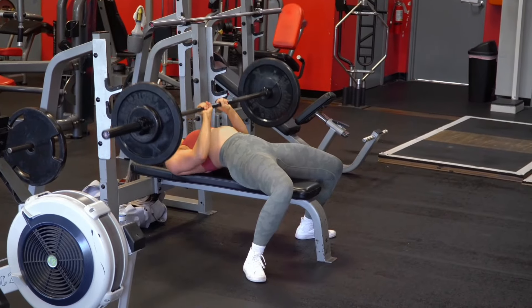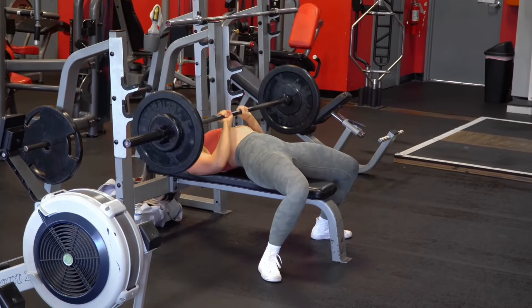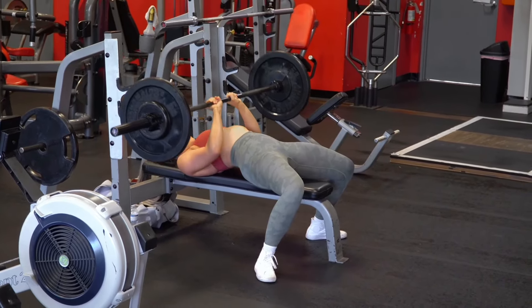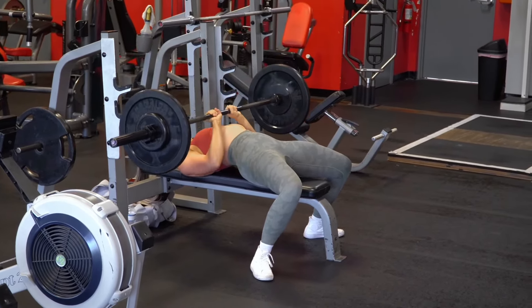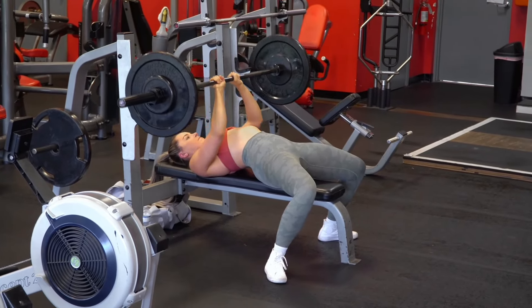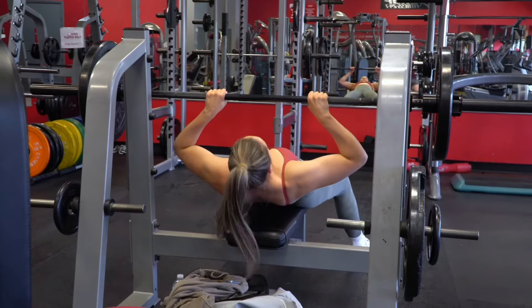This is a close-grip bench press so you're going to grip within shoulder width where you can comfortably grip — you can take this more or less drastic depending on what feels best for you. As you bring that weight down, you want to keep your elbows in and your arms close to your side, especially as you press up — you should really feel your triceps doing a majority of the work. Increase the weight each set if you can, and if your strength isn't at barbell level yet, you can swap out the barbell with a short pre-loaded or free-load bar instead.